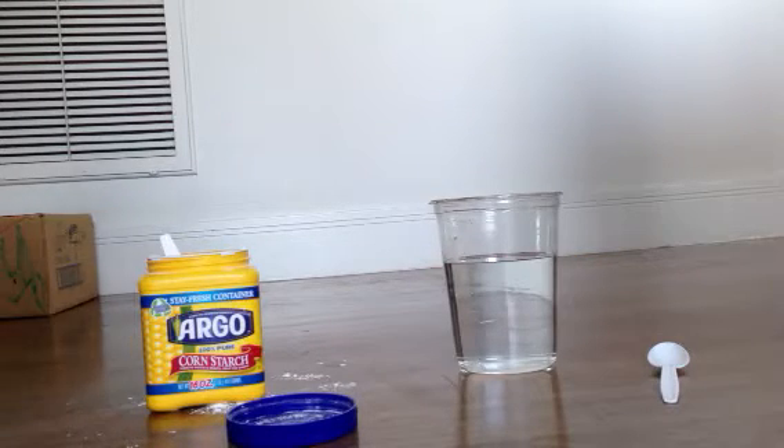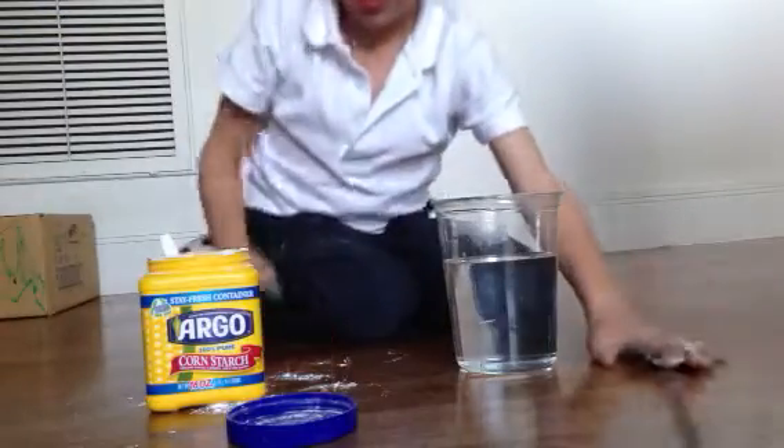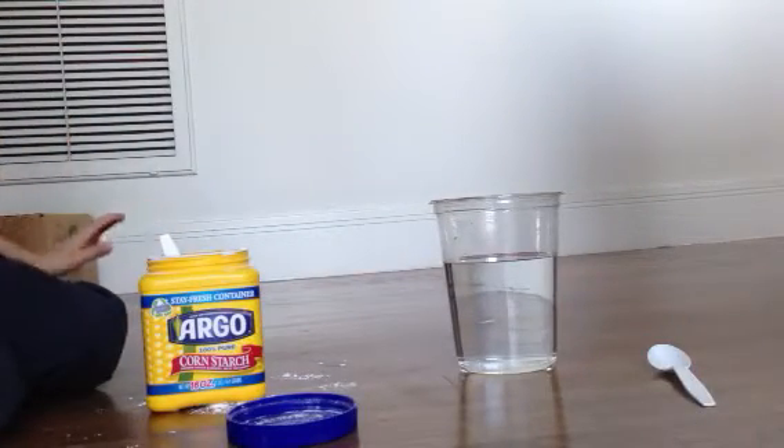Hello everybody, this is the video about Alden and I'll be showing you how to make quicksand. So first you get a cup of water and a spoon, and then you get cornstarch — it has to be Argo cornstarch. If it's any other type of cornstarch it will not work, so you have to use this kind.